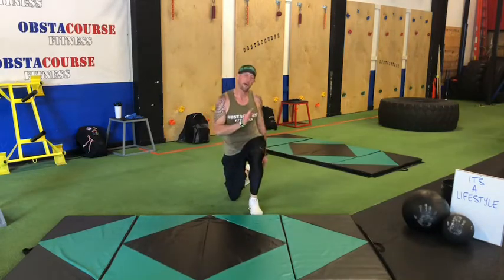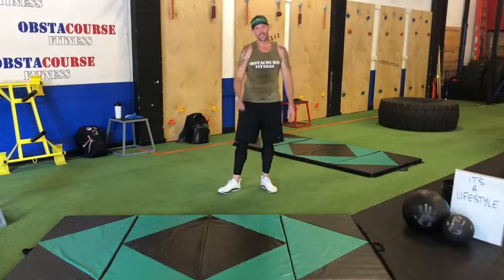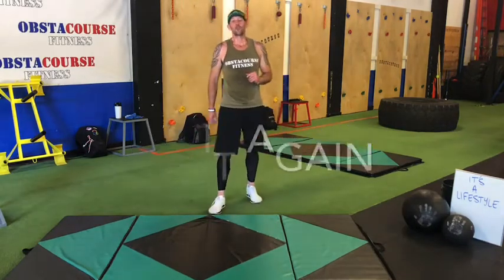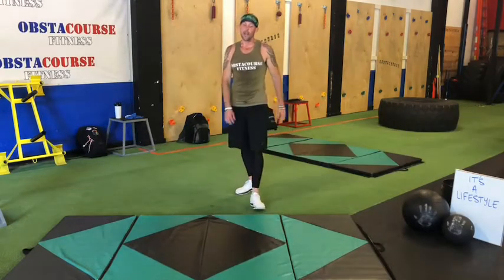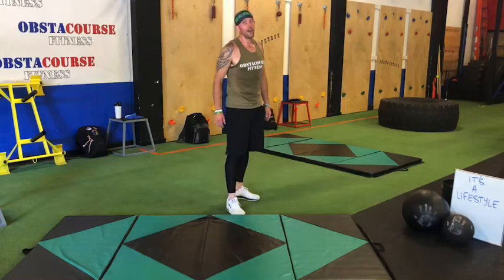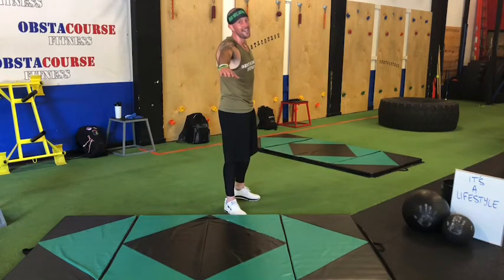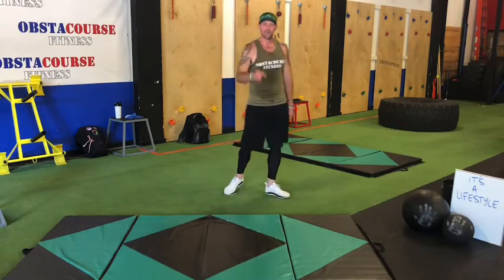Well done, we made it through another 10 minutes! Want more? Do it again, or join our group OC Virtual Workouts for a full hour-long workout. Thank you for coming today. Today's word of the day: it's a lifestyle — that's what you gotta make it. It's a lifestyle on three: one, two, three — it's a lifestyle! See you tomorrow.